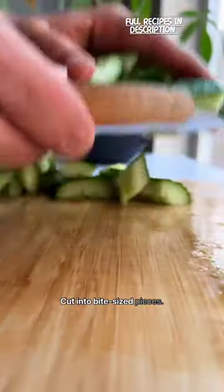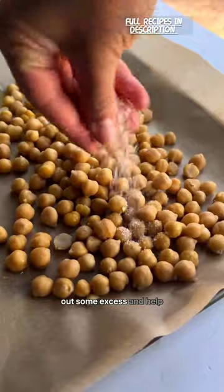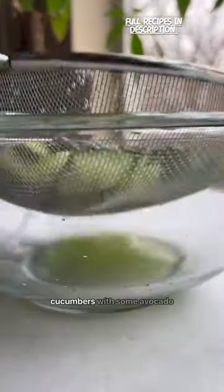Cut into bite-sized pieces, place in a colander, and sprinkle with salt to draw out some excess liquid and help improve the taste and texture of our salad. You can then combine those cucumbers with